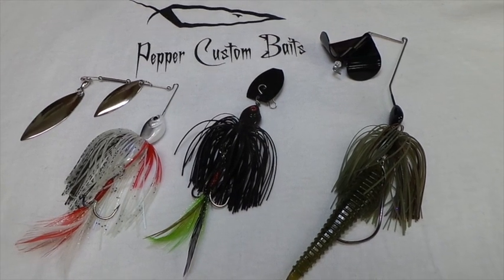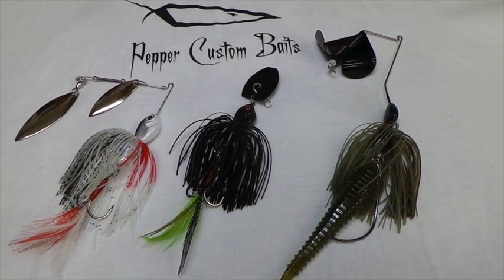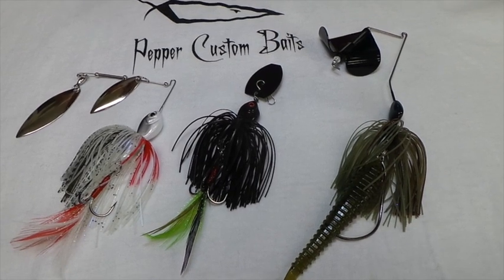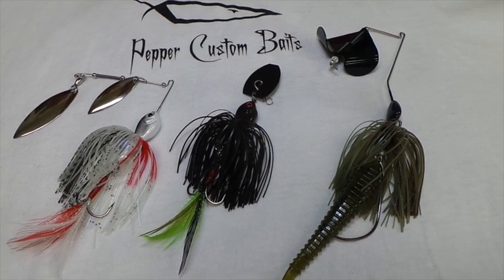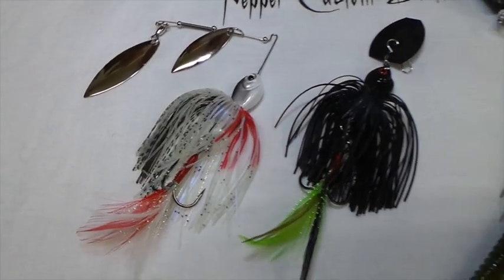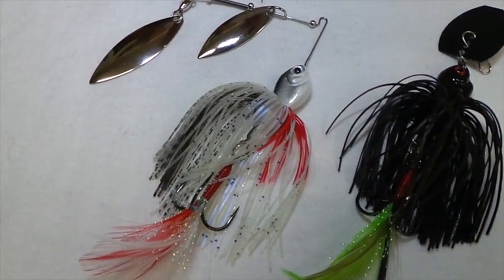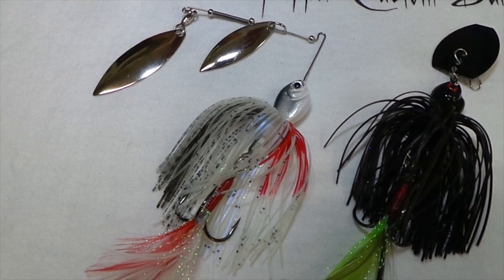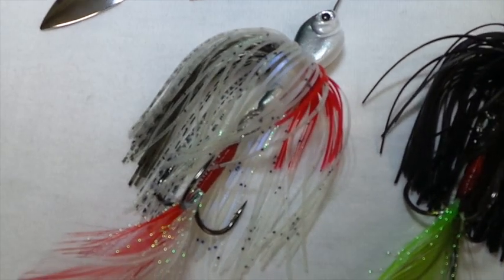I'm going to introduce to you the three baits in the Commando lineup from Pepper Custom Baits. We are so excited about these baits. You start off with the Commando Spinner Bait, and that's the one that started it all. It's got that free swinging treble hook, which is why we call it a Commando.